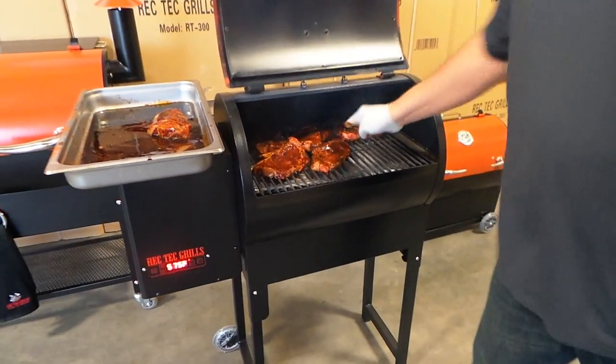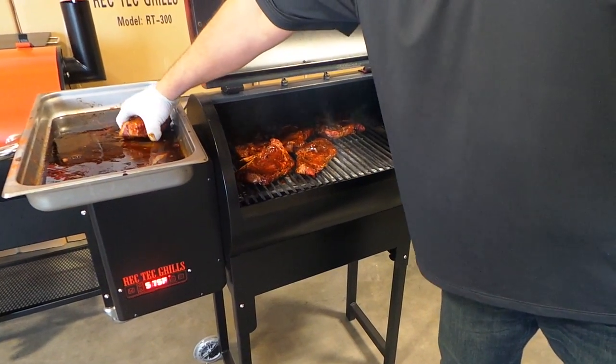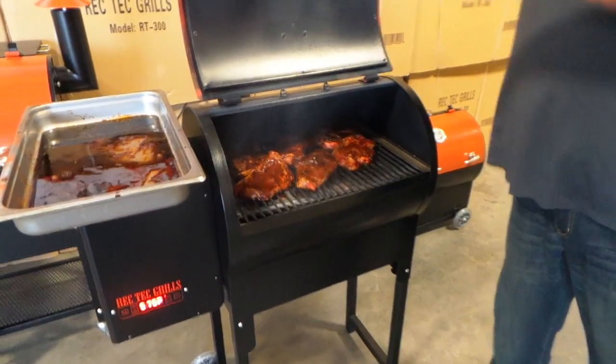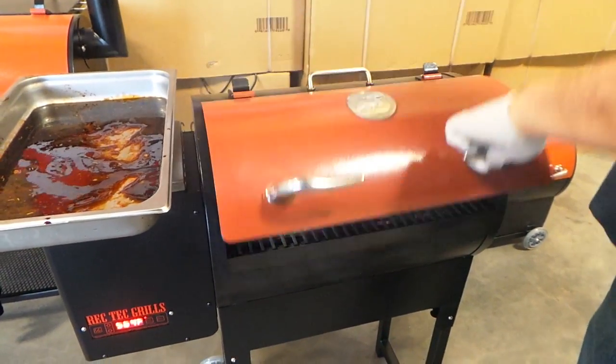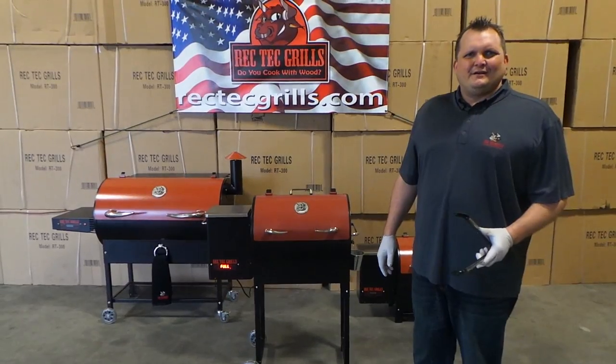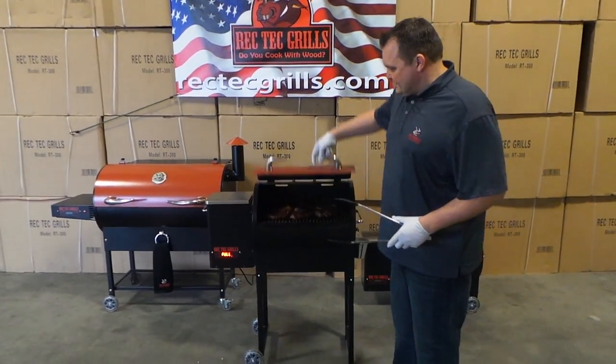When you get these on, we're gonna go about four minutes a side. See you in four minutes. Alright, it's been four minutes, so let's flip these bad boys.